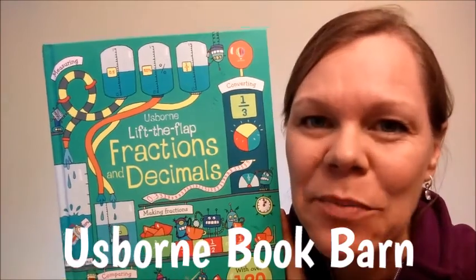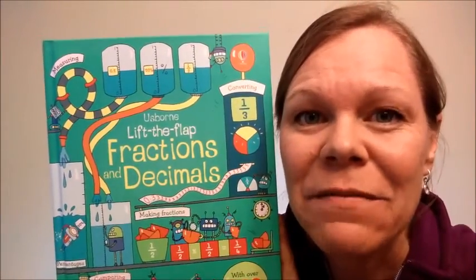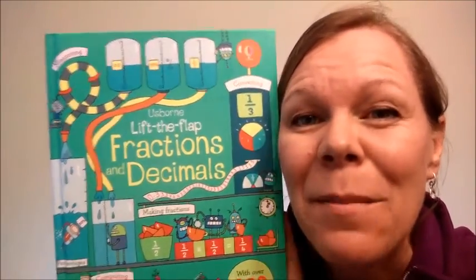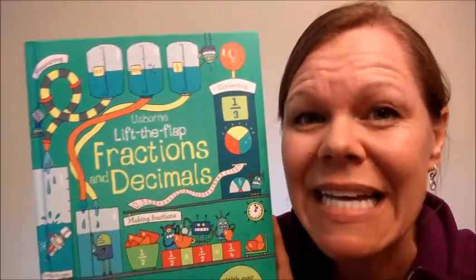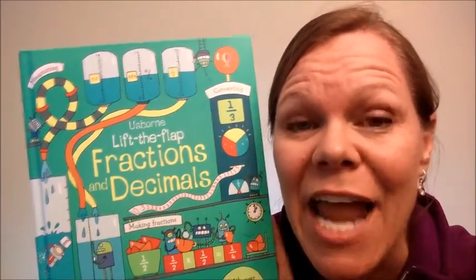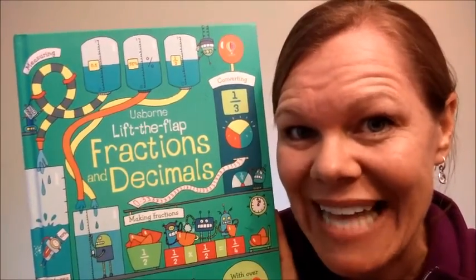Hey, it's Melody Stroud with Usborne Book Barn, and you are going to love this book. Lift the Flap Fractions and Decimals is a new title from Usborne. It's $14.99, beautiful hardback, but the best thing about it is that it makes these math concepts that can be tricky for some people — me — fun and engaging, and makes you really want to learn more. So let's take a look inside.